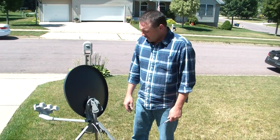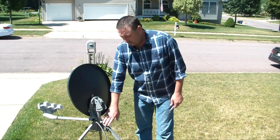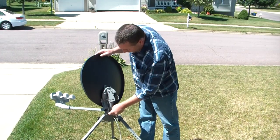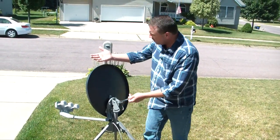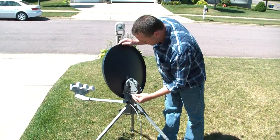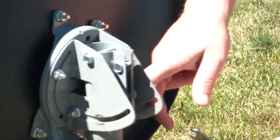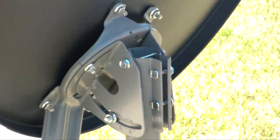Now we're ready to aim our dish. To do that we're going to need to start out by leveling the tripod. But before we can do that, notice that the dish control arm is hitting the legs. We just need to raise this dish up or set its elevation. So we're going to loosen up this nut on the side here and loosen up this nut over here. These are the elevation nuts. Then we're going to go ahead and raise our dish up a little bit.